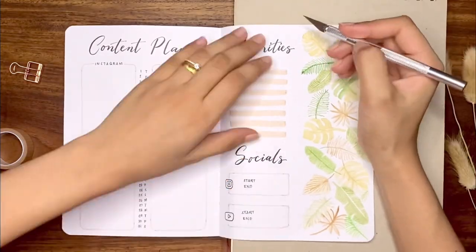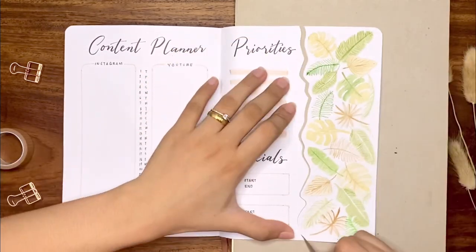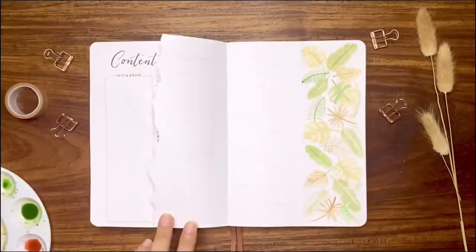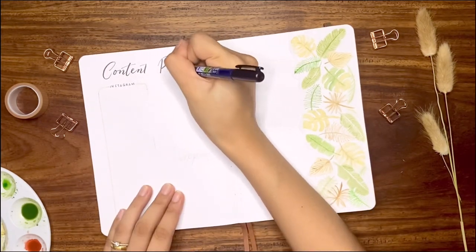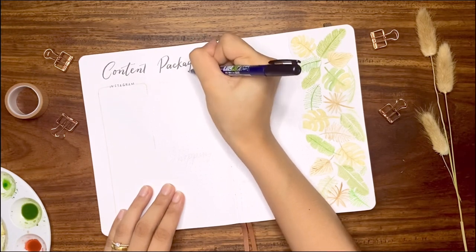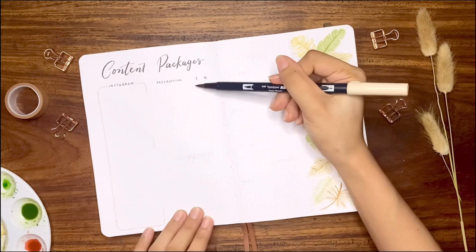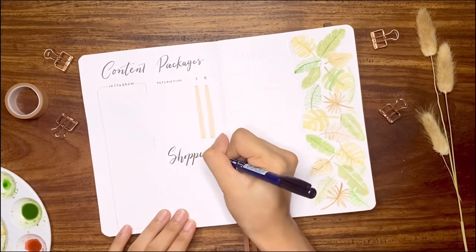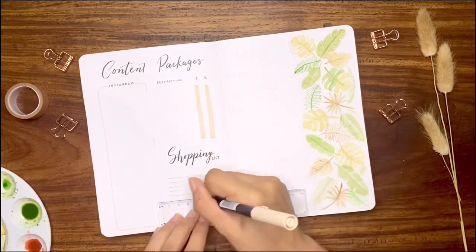After painting, I turned this page into a dutch door using my X-Acto knife. This time I tried something different from my usual straight dutch doors by cutting the outline of the painting so the edges are curvy. Then I glued the painting on the page next to it. The other side of the dutch door page will be for my package tracker, where I'll write the item description and check off 'S' for shipped and 'R' for received.